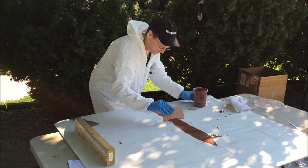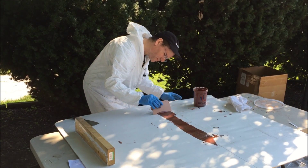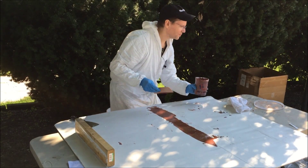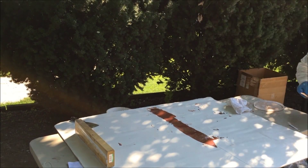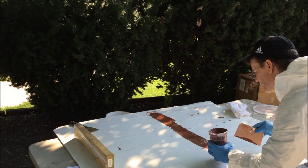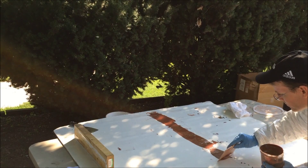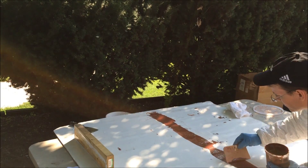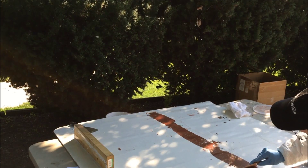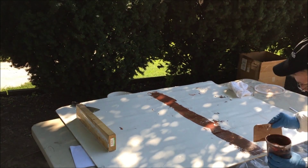Now Phenolic Micro Balloons cannot be used as a glue. Do not even think about using this as a glue. You would use Cabosil — if you want to make your epoxy resin into a glue, use Cabosil. Phenolic Micro Balloons are to bulk it up, fill in gaps, do fairing and filleting, and it makes it sandable.